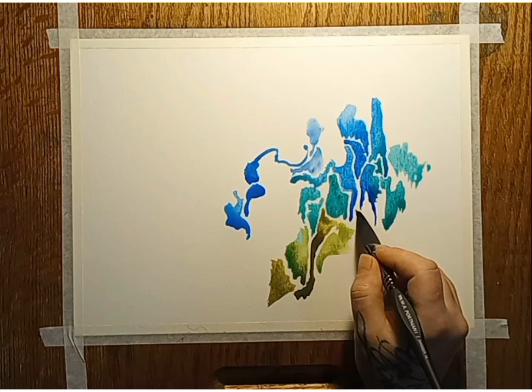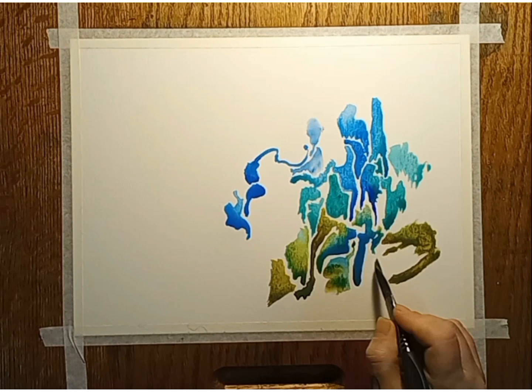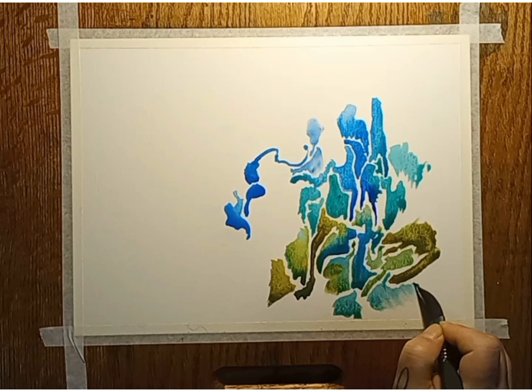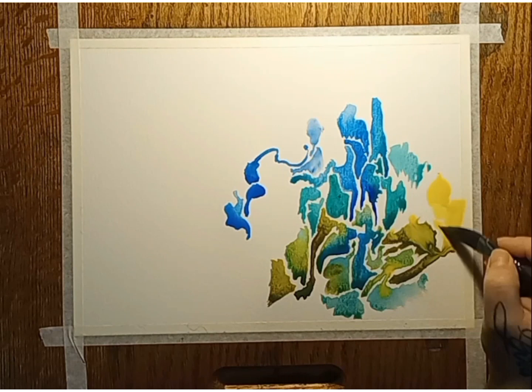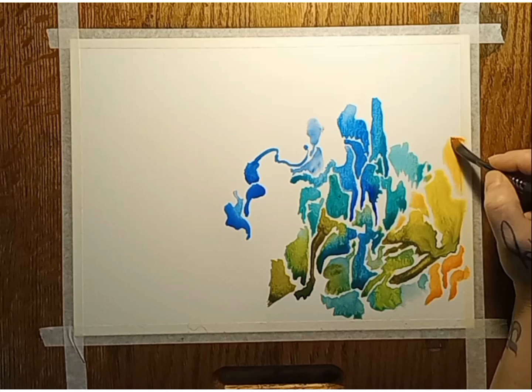So first things first: before you sit down and start to paint, set your mood. That means something different not only for everyone, but also for every time you sit down. Choose music that will enhance the mood you are looking to attain — not the mood you're already in.